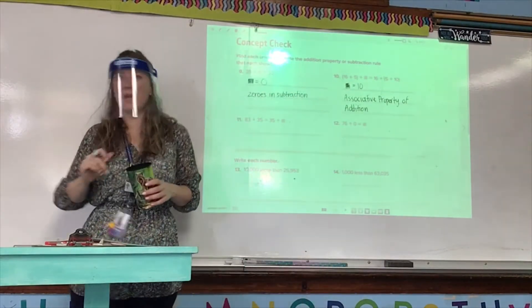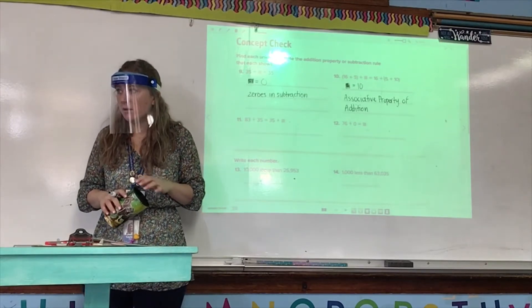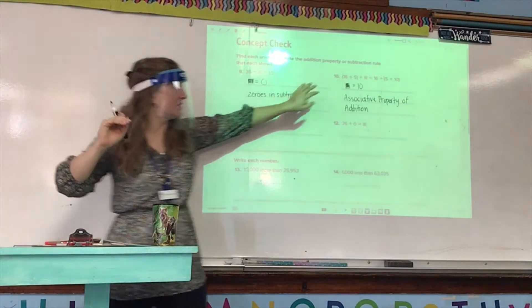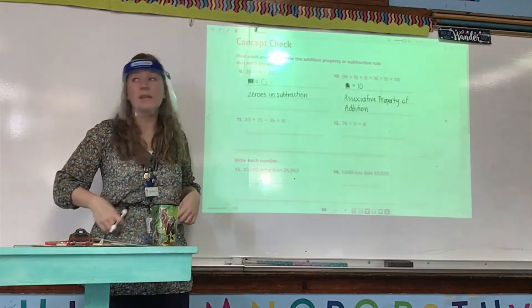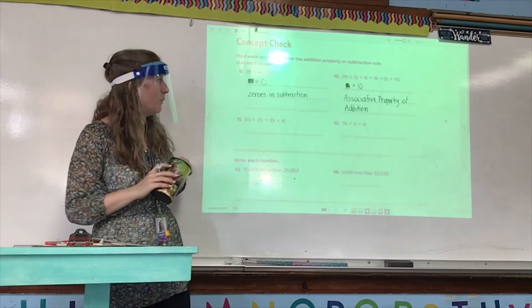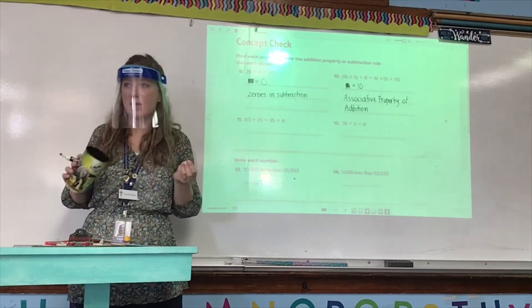What symbol tells us right away we're working with associative property — what symbol will we see in the problem? Can you show me what they look like with your hands? Good. What are they called, Zari? Parentheses. So if you see parentheses, that should give you a clue — you're working with associative property. If you see a zero, that's a clue you're working with identity property if it's addition, or zeros in subtraction if it's subtraction.